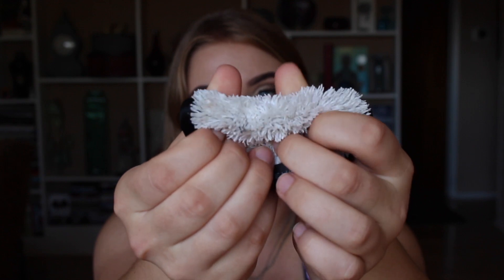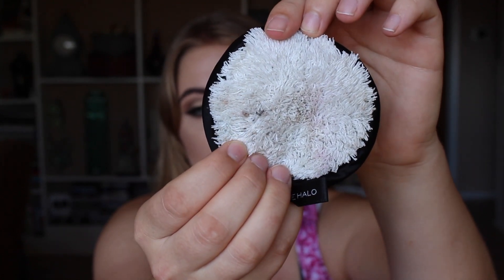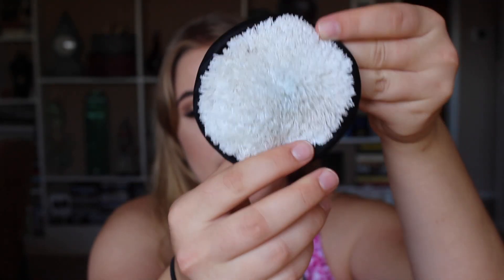There are two pretty big chunks of eyelash glue in there, and there are some little specks on the other side. I just don't know how to get it out — I use dish soap to wash these.